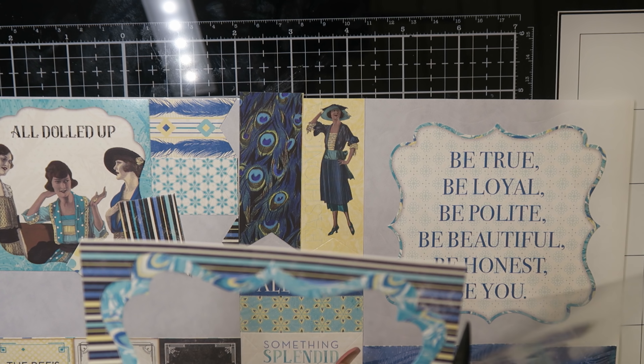Then I also used some ribbon to make a little bow and glued it onto my card. And this is the finished card.